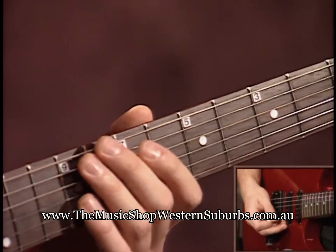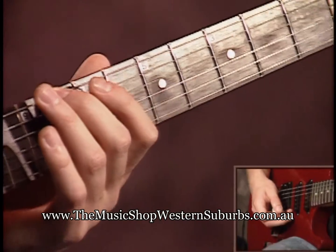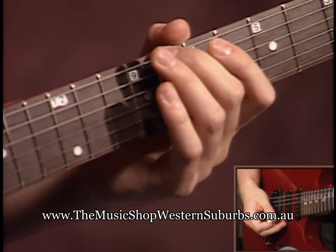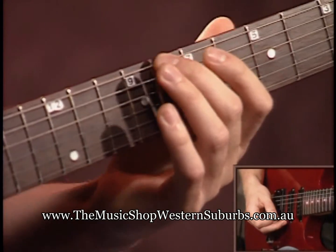Position two. Start on the eighth fret with your second finger. Remember the one finger per fret applies to this, so don't forget that.